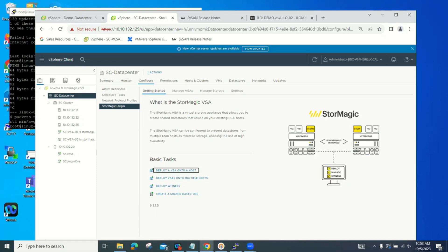It will install the OVA, set up your network, set up your iSCSI, and set up your storage pools.